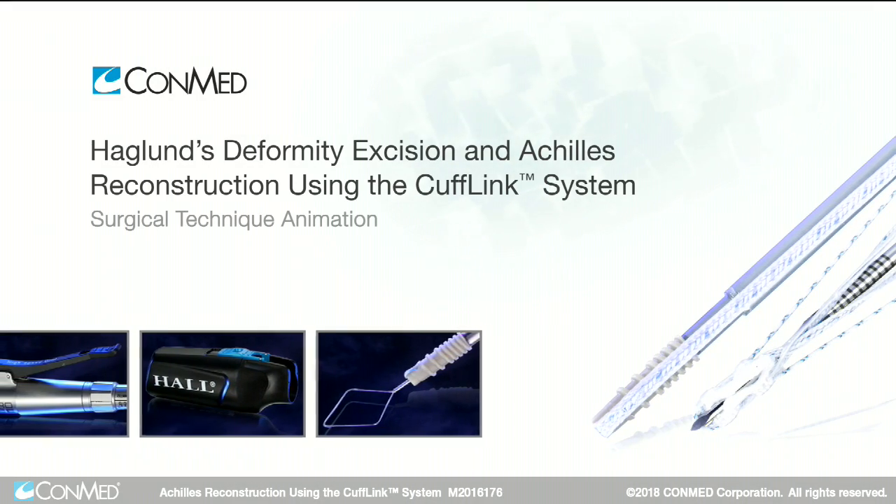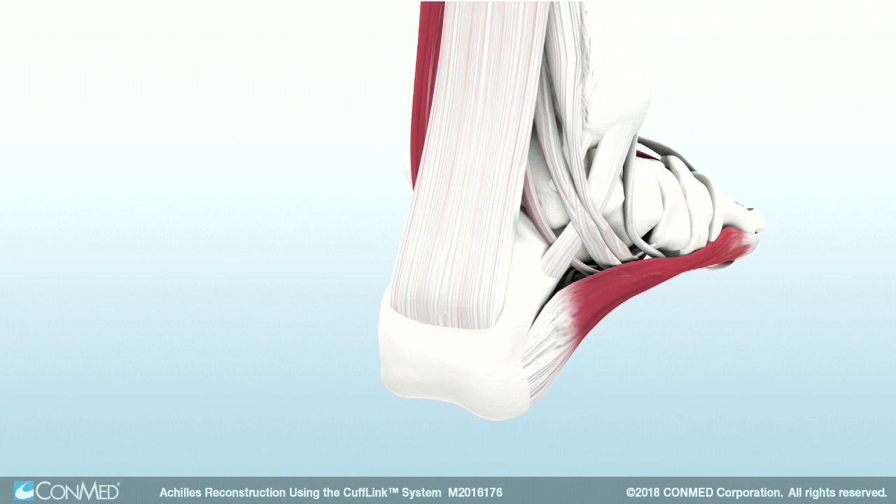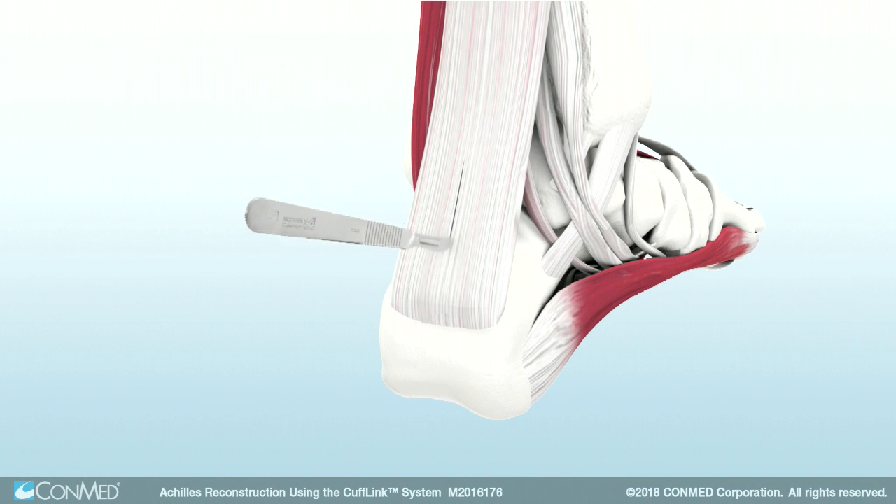ConMed's CuffLink system is used for secured insertional Achilles repair. To begin, make an incision posteriorly and debride the damaged tissue.